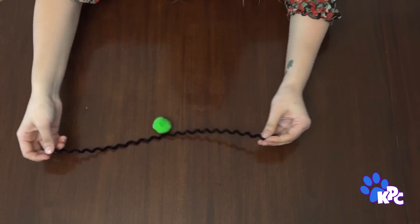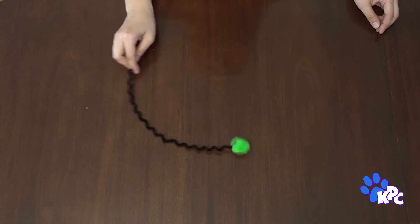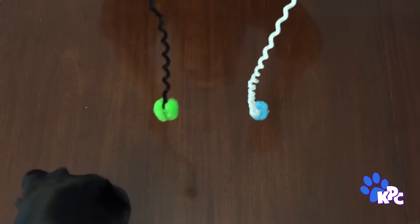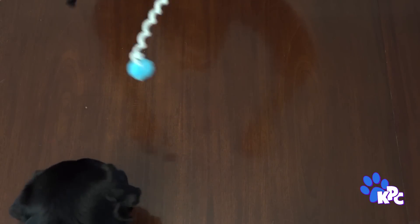Stretch them out and attach your pom-pom, feathers, or anything else that dangles to the end, and you have a fun wriggly squiggly wand toy. Yeah, no — I'm not going for it, human. These are cat toys for a reason. It doesn't even squeak.